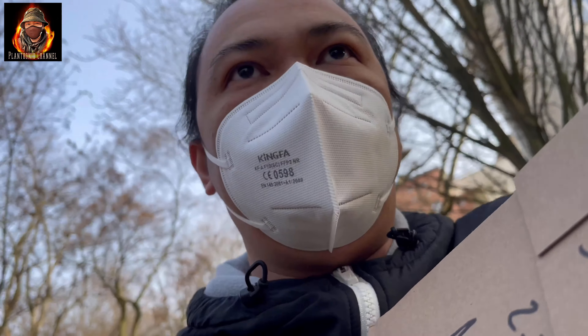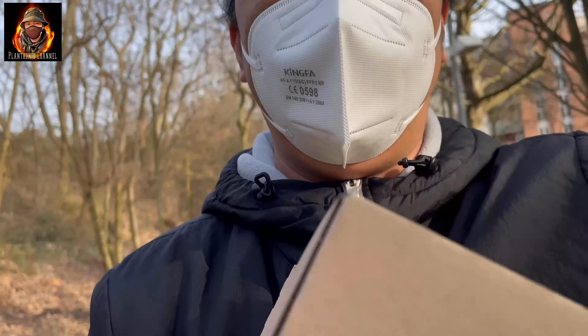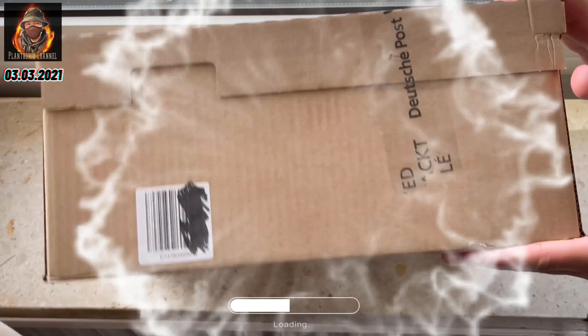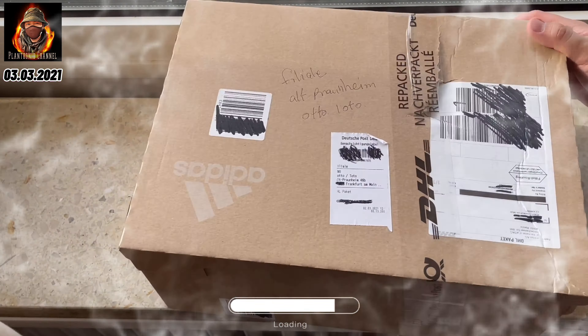We are going to die guys. We are going to die at the red station. We are going to die and we are going to die again. Let's go.